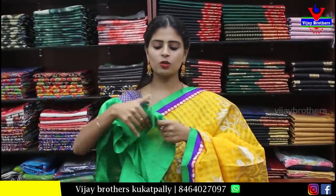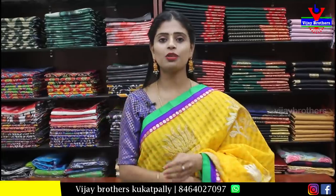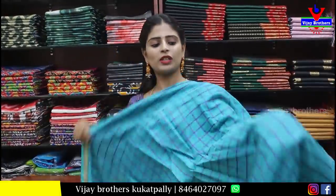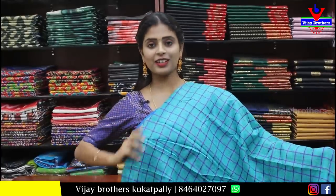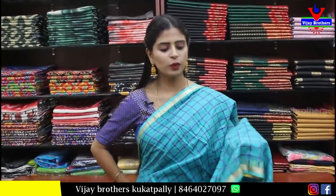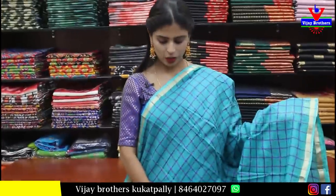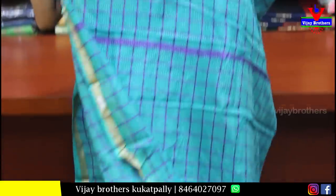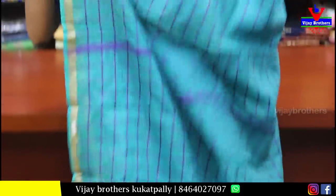Wow — contrast blouse with complete silver zari weaving. Price is ₹1,300. Beautiful color combination. Next, blue saree with simple golden strap border on both sides. Mango body print with printed pallu. Self plain blouse. Price is ₹500.